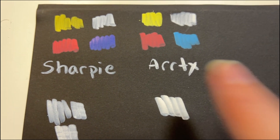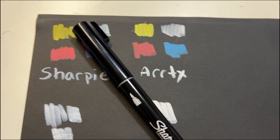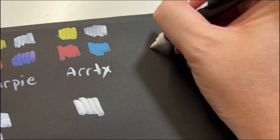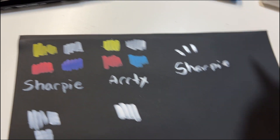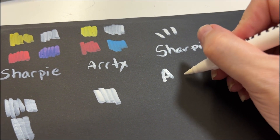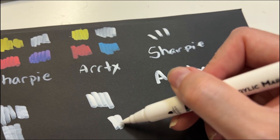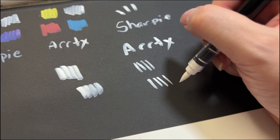Those are looking pretty good. One thing I noticed is I wrote with the Sharpie brush and I wrote with the ArtX brush, and I like writing with the Sharpie brush nib better — I just feel like I have more control, even though it felt a little more flexible. With the ArtX it felt like I don't get that nice sharp point as easily as I do with the Sharpie. That's interesting.